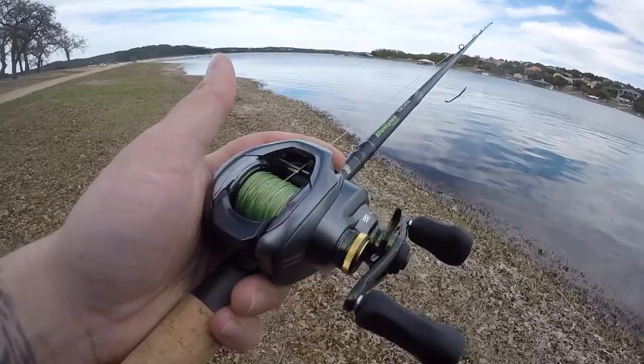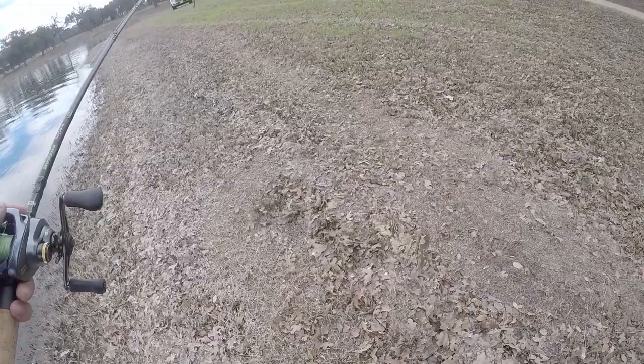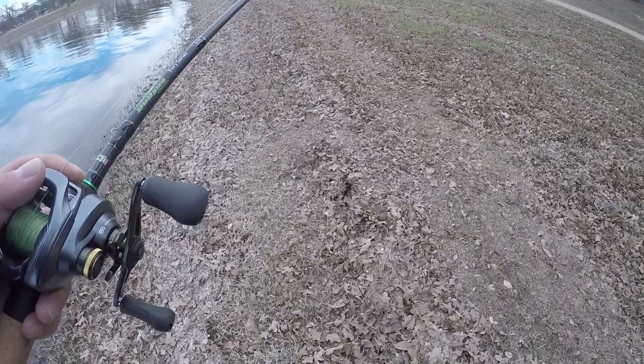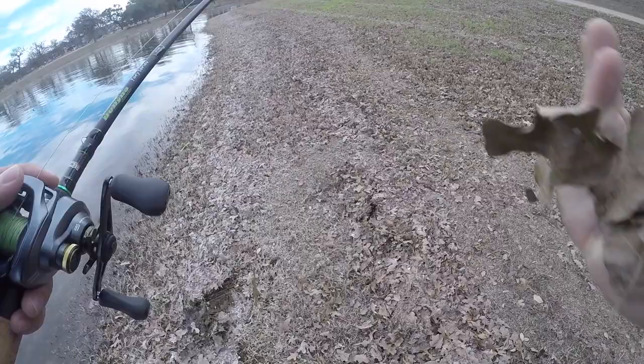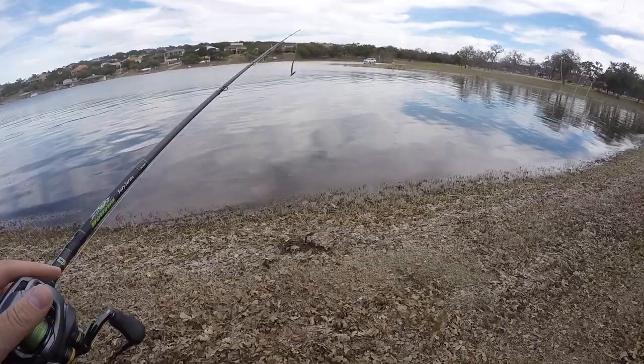There's somebody's line right there, look at that - look at all this. Next time you come fishing you get hung up in this and lose your gear. Always important to pick this up when you find it. Get it out of the ground, put it right here and I'll put it in my truck when I leave. Alright, back to fishing.